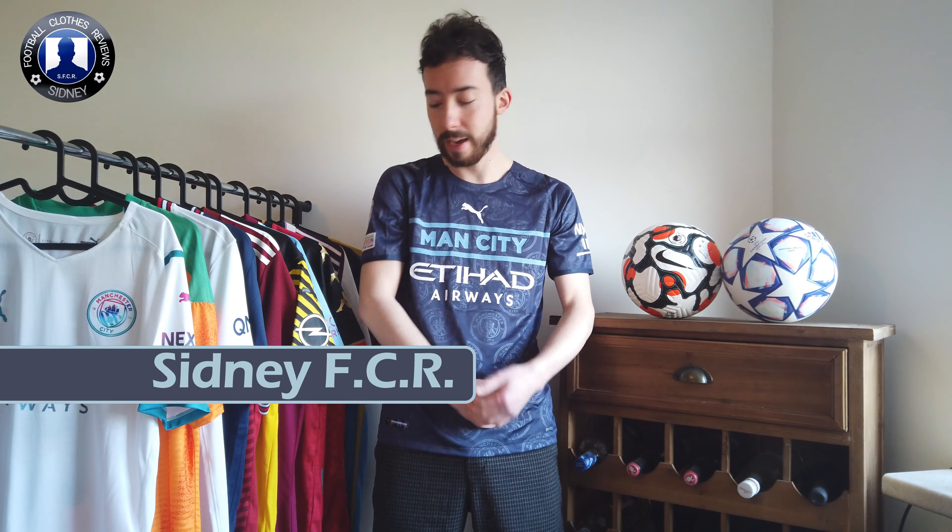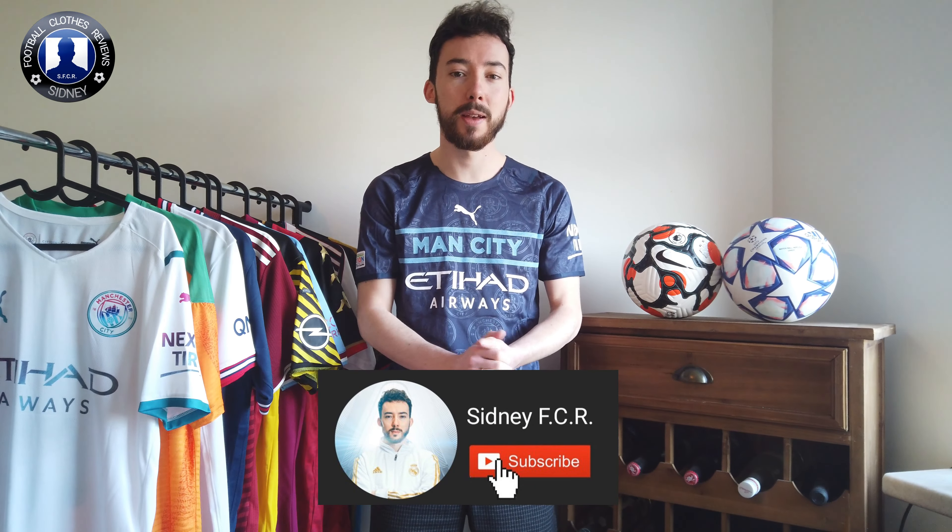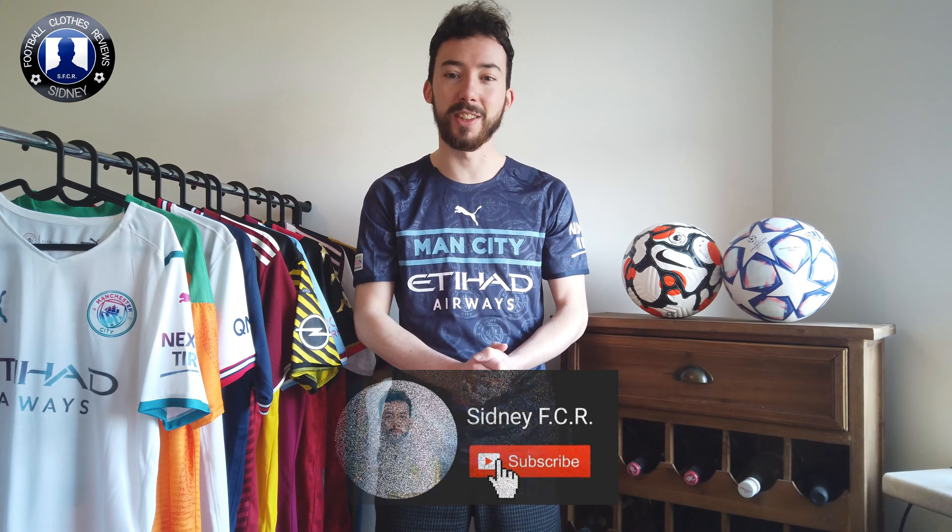Yo everyone, my name is Sydney FCR and welcome to another review video. In this video today I'm going to take a closer look at this Manchester City third jersey of this season 2021-2022, customized with the Champions League badges as well as my rest number 26 on the back. Before we check it out make sure to subscribe to my YouTube channel, way more awesome videos on the way. Now let's check out this Manchester City jersey.